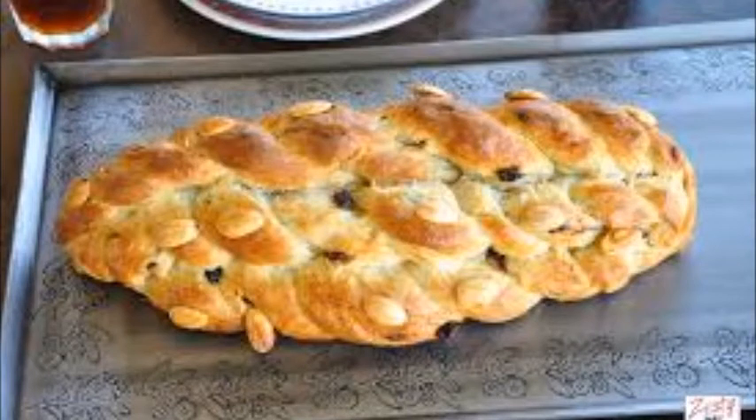Pannukka is a bread from the Czech Republic. This is a Christmas bread rich in eggs and butter.